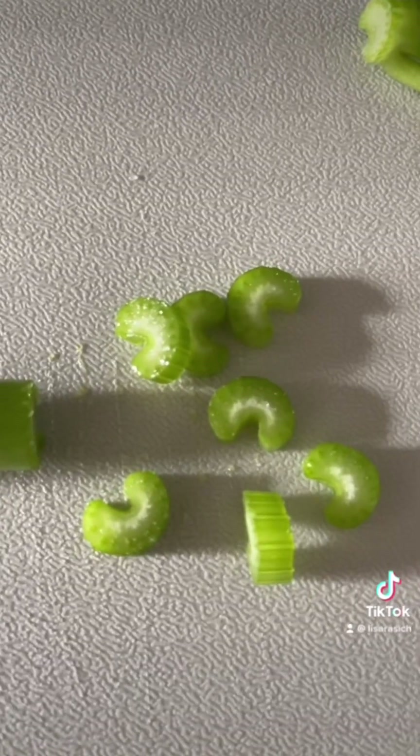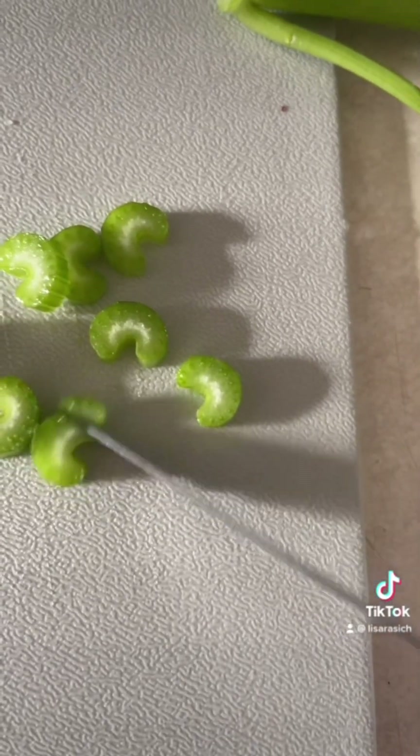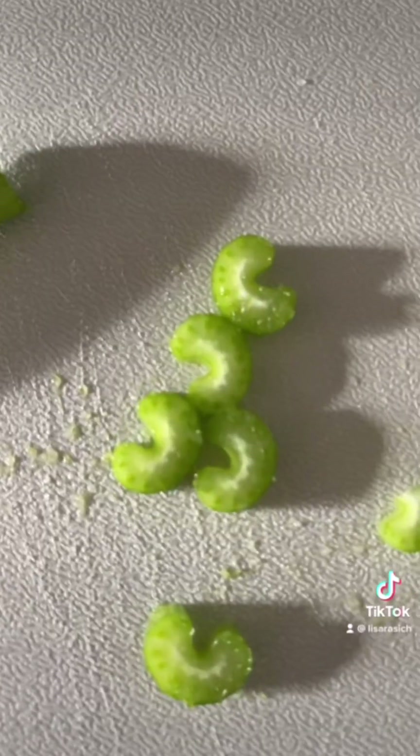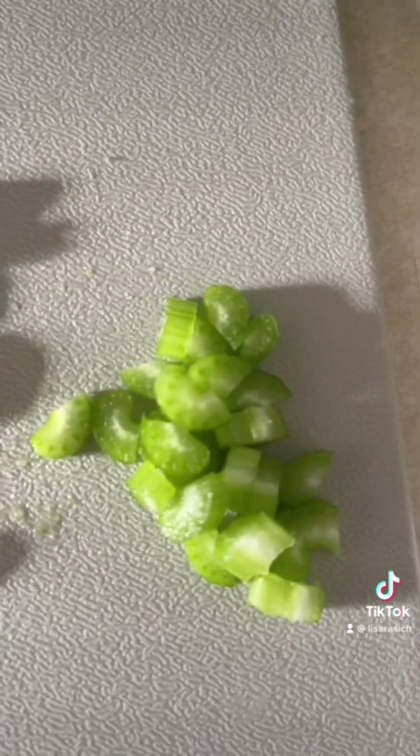Try not to slice it too thin because we're gonna chop these up into little pieces. I got my slices and sometimes I cut them in half, and that's what they look like.